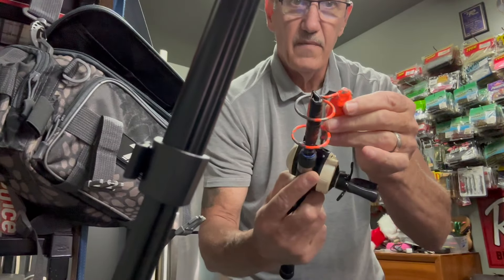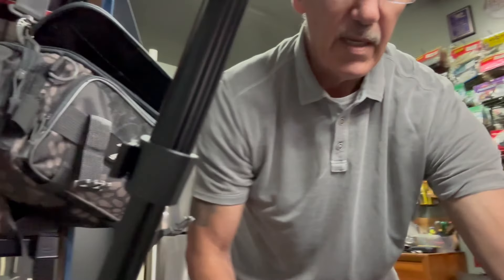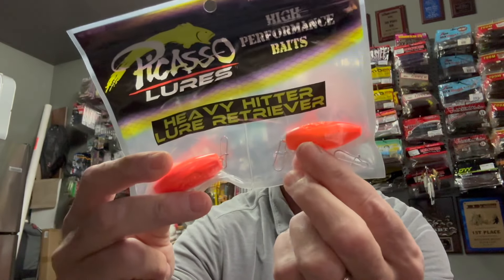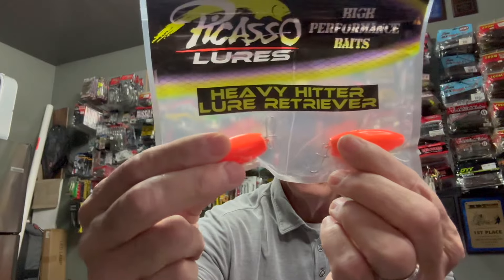This one is really good for swim baits, crank baits, that kind of thing. And then if you're fishing jigs or other bottom bouncing stuff, you can get yourself these Picasso Heavy Hitters — they come with two, probably three ounce lead weights.